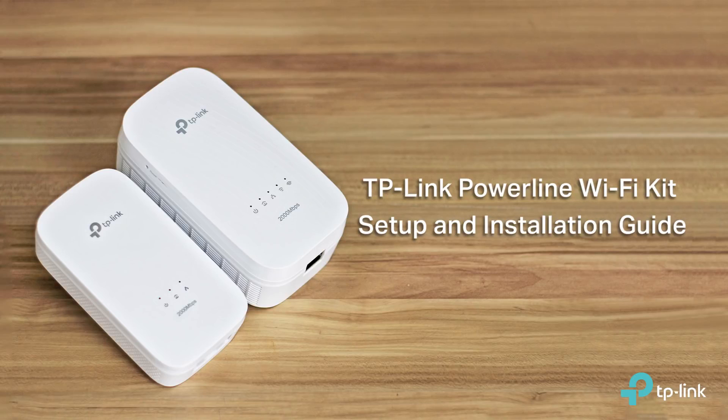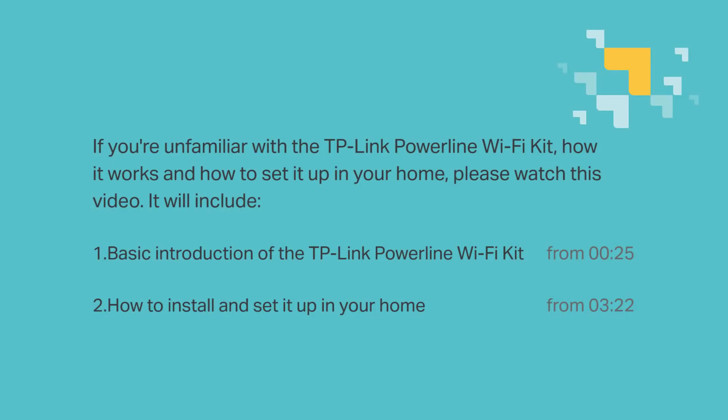Hi everyone, welcome to TP-Link Powerline Wi-Fi Kit Setup and Installation Guide. If you're unfamiliar with the TP-Link Powerline Wi-Fi Kit, how it works, and how to set it up in your home, please watch this video. It includes a basic introduction of the TP-Link Powerline Wi-Fi Kit, as well as how to install and set it up in your home.